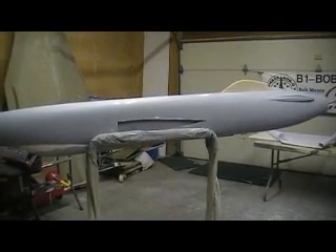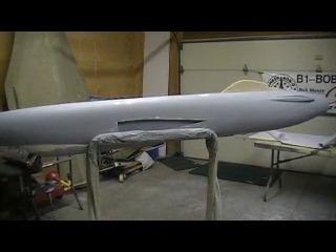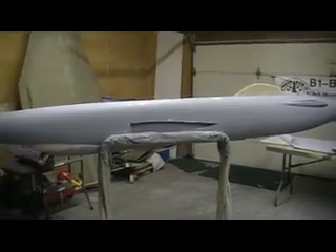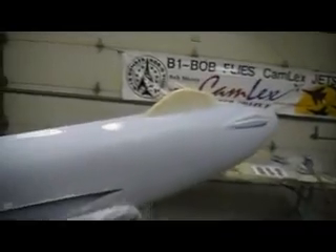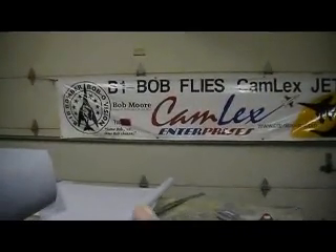Hello everybody and welcome back to how to build a F-105 Thunderchief ten minutes at a time. It may not look like it but I've been busy making these little parts — these little things sure are time-consuming. I got that one done and glued on. By the time you make them and then glass all those edges, I got a lot of time in these little dudes. I got the two little ones glued on but this one I still gotta sand yet.